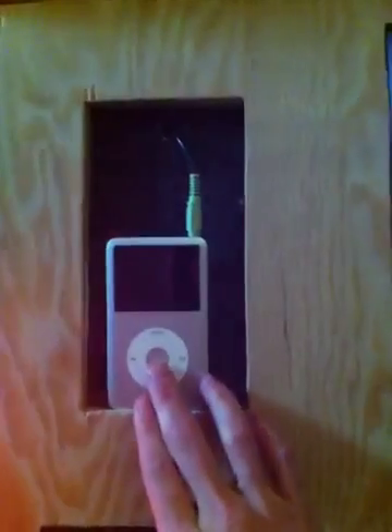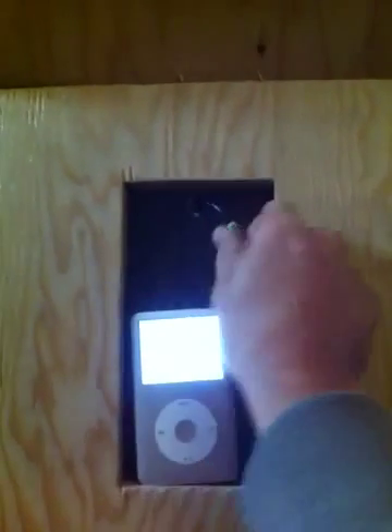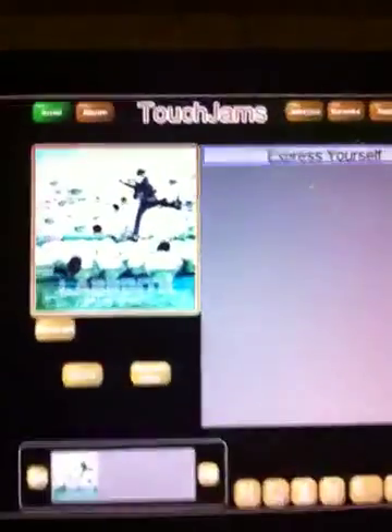Right now I've got it set up on iPod, so we're just listening to an iPod right here in this dock station. And you can just pull that out and plug in any iPhone or any type of phone — Samsung, Blackberry.